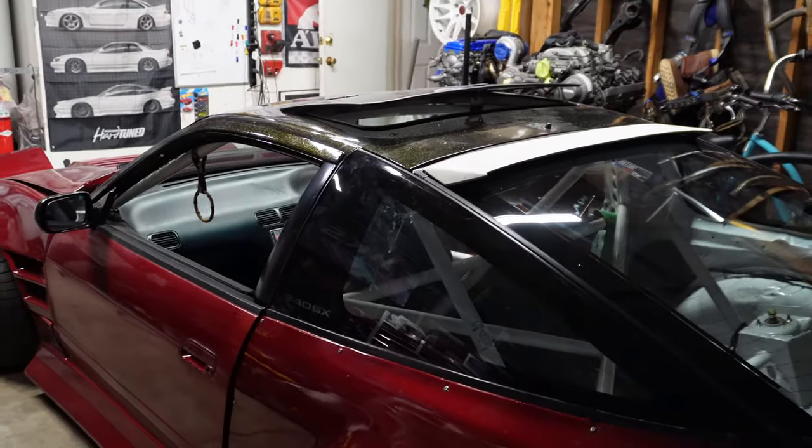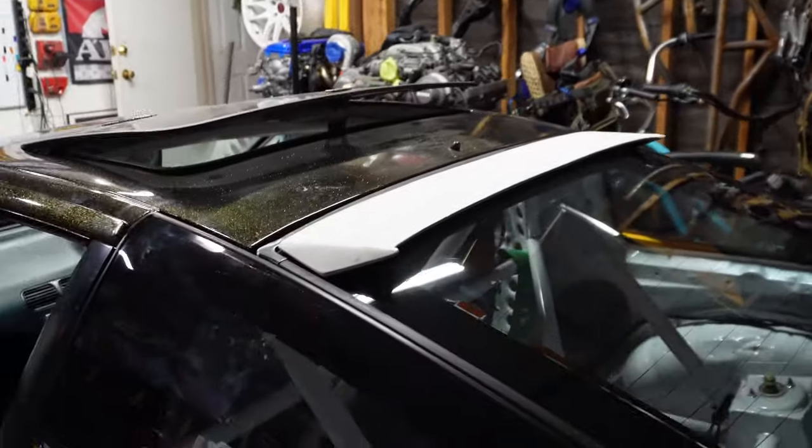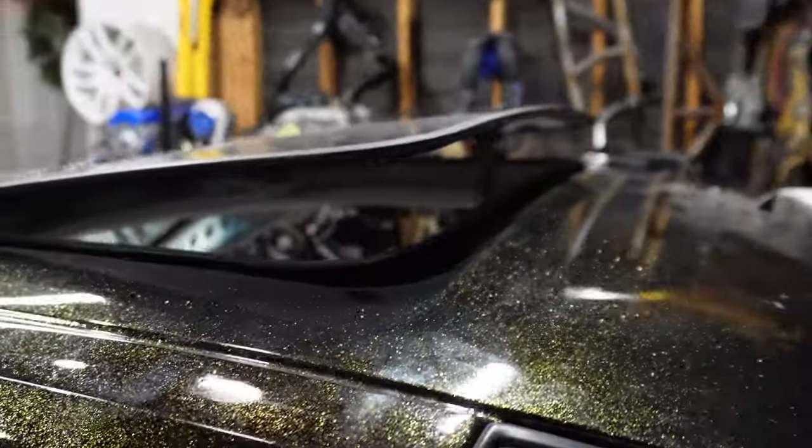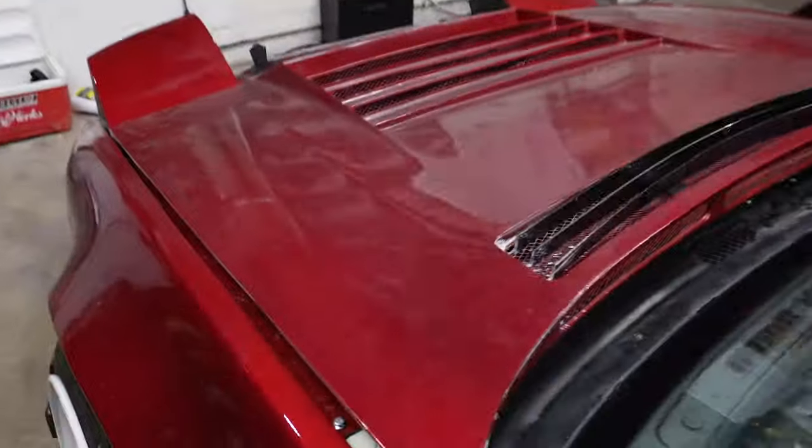He has everything kind of mocked up right now, so let us know about the paint on that wing. And I guess this is the angle of the sunroof — or moonroof — same thing really.